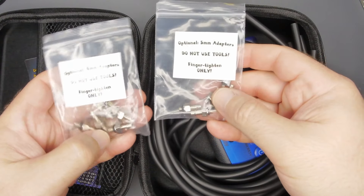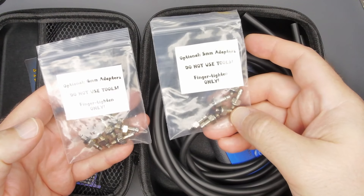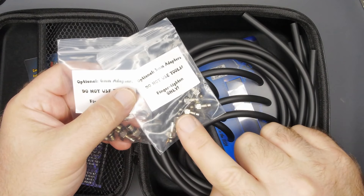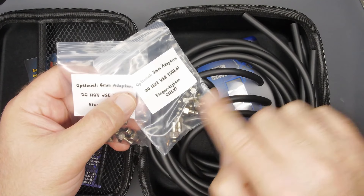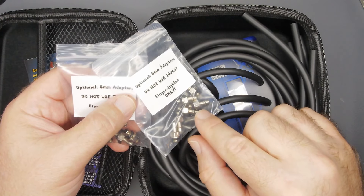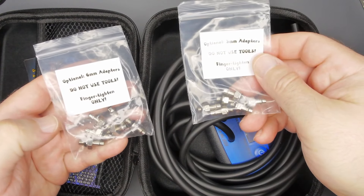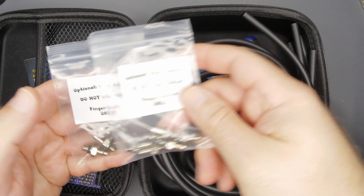Then we have some adapters here, which I'm not 100% sure what they're for yet. I don't believe I need anything like this, but I remember when I got my Carb Tune Pro way back in the day — you fit the ends to the specific size you want. But now that I think about it, I think those were restrictors. I'll have to go back and see, but I don't know if I'll use these with my particular bike.